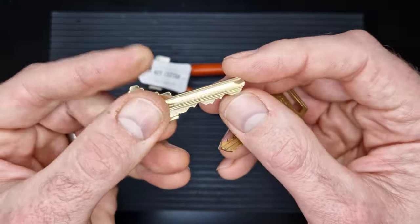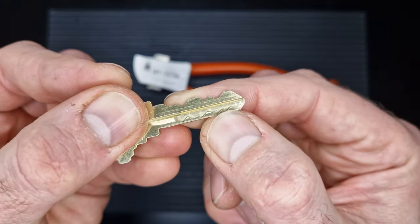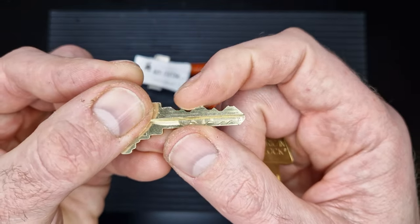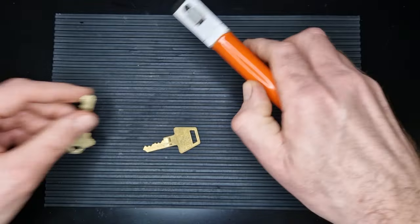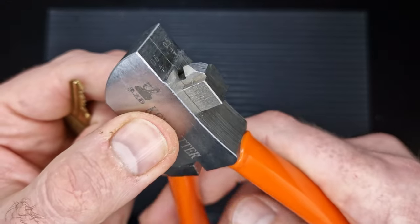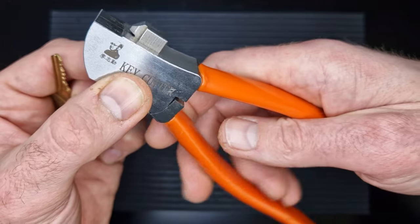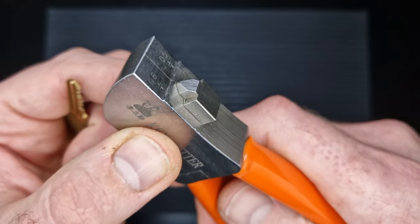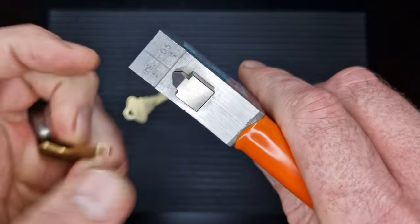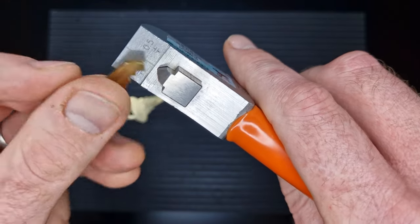I've got a couple of keys here: an American Lock AM5 and a Schlage SC1, although this is the Prime version with a secondary cut on the bottom - this tool isn't going to cut those at all, just the top cuts. The way it works is we've got this little nipper at the top which operates on the lower handle, comes down as you pull the two arms together, and takes a little nip out of the key. You can see the angle on the left and right of the cut - the lead-in and lead-out - giving you those nice key cuts.